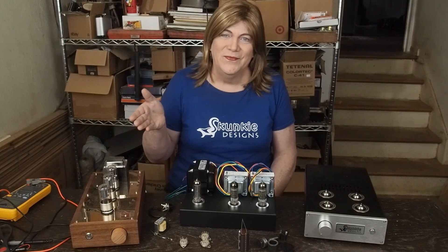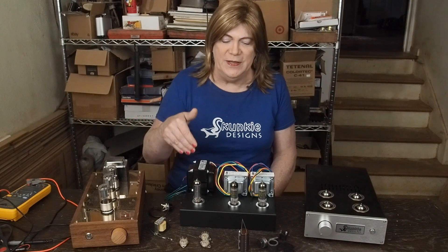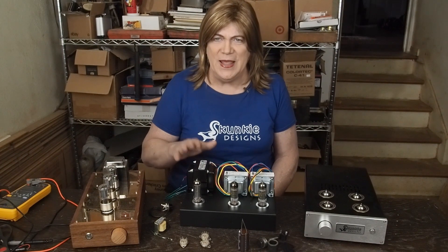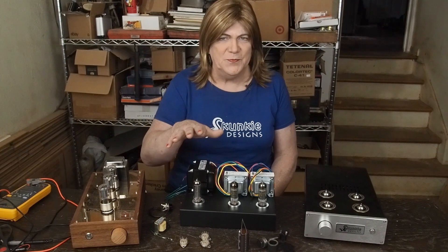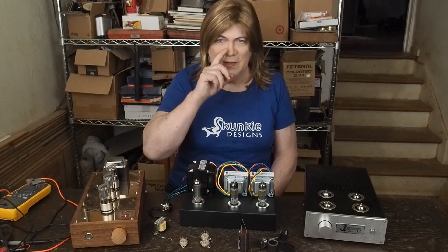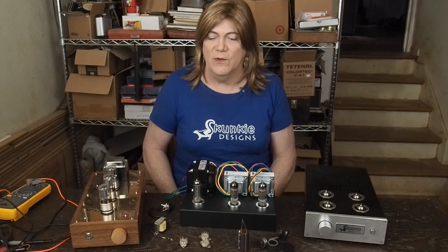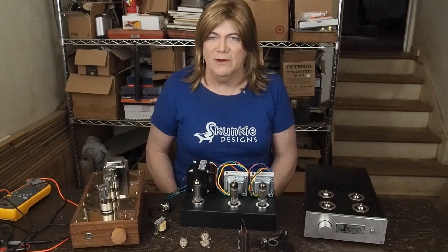Hey y'all! This is the first video in the series about building this EL84 spud amp. I've learned that what a spud amp means is one tube. Well, maybe this is a triple spud. That'd be a fun name for it, right? Why don't we just call it that — our little triple spud.